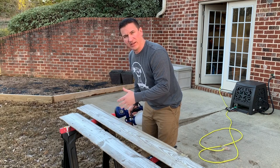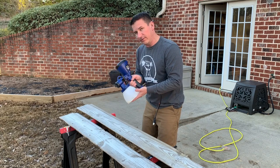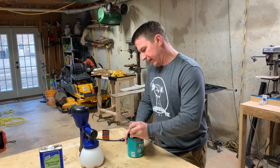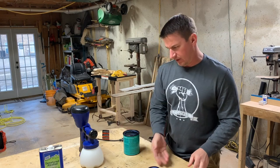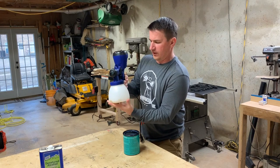I'm going to take these inside and let them cure, and I'm going to show you what I do to clean the Home Right Finish Max Super Sprayer. The first step to cleaning is to get your product back in the original can, and this stuff is expensive — it's about 17 or 18 dollars a can for the quart of this polycrylic, so I definitely don't want to waste any.